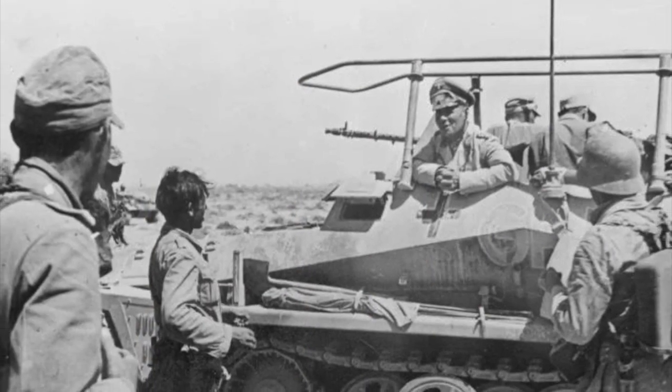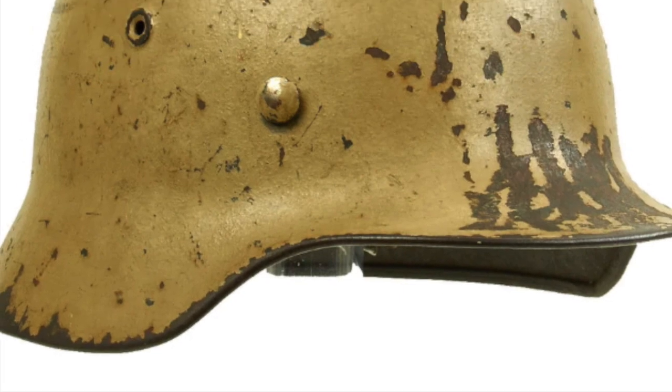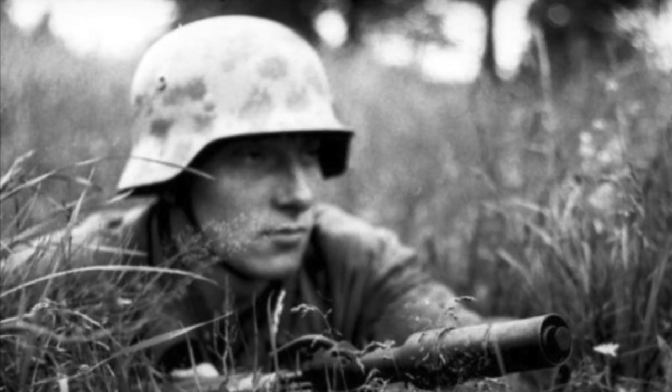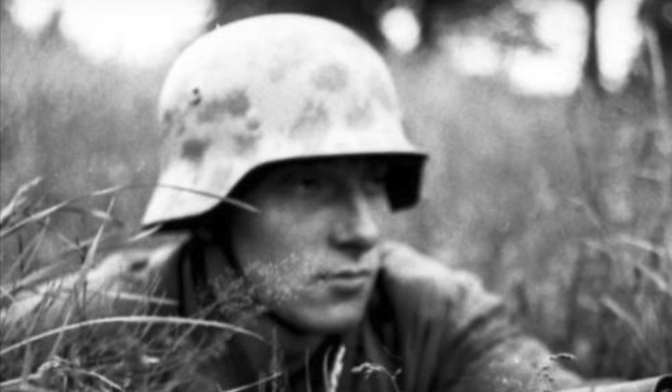In Africa, soldiers of Erwin Rommel's Africa Corps would commonly paint their helmets with tan to blend in with the desert terrain, while in Italy, German soldiers took advantage of the mountainous terrain, developing various camouflage patterns, often including heavy use of tan paint and light use of green paint.